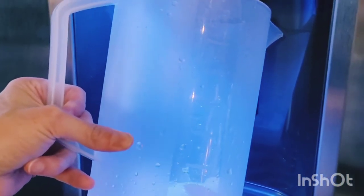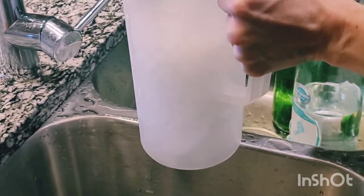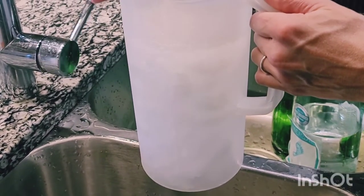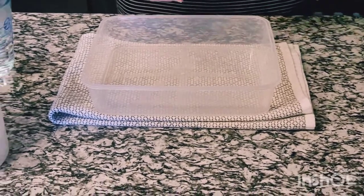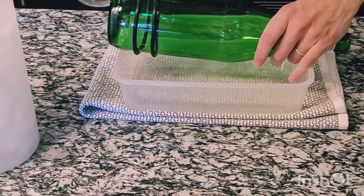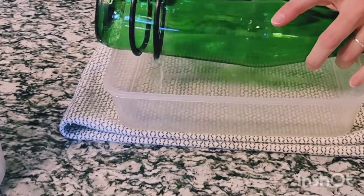You can see I have other bottles in the sink soaking to get those labels off. I boiled water and poured it into a pyrex measuring cup, and I have a towel under a piece of Tupperware to catch any drips.